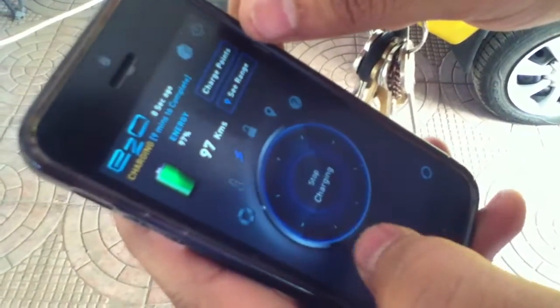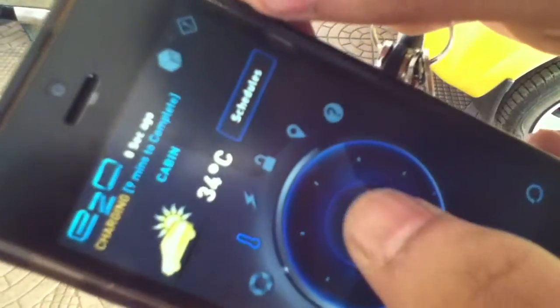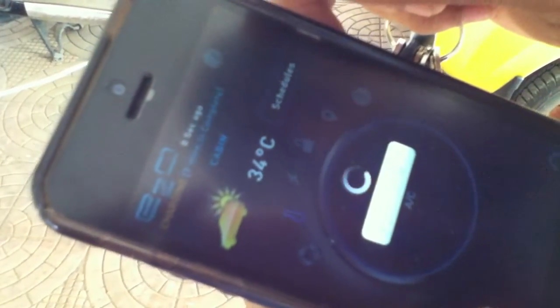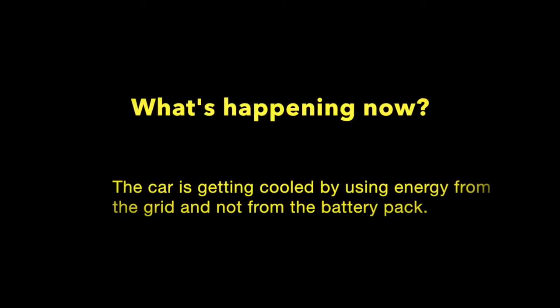That tells me that the car is charging now. I am using my mobile phone and trying to start the AC. I say 'start AC' and I am going to start the AC. I am switching on the AC and it's making some noise. I think this indicates that it's cooling the temperature in the cabin.